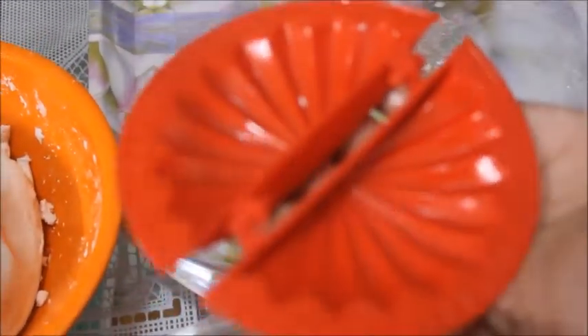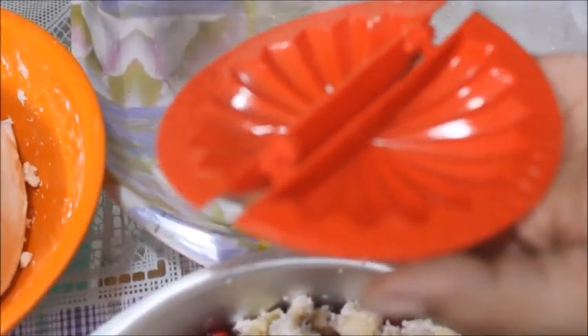I am going to add the egg in this bowl. You will add the egg in the bowl. Fill it in the bowl.